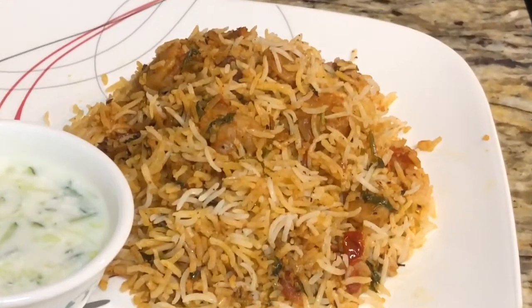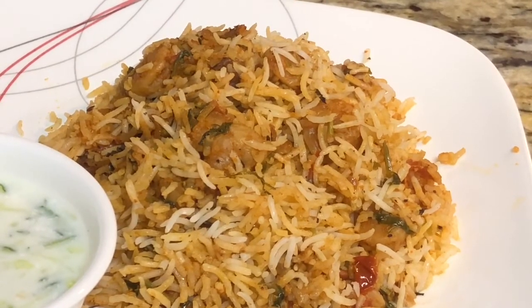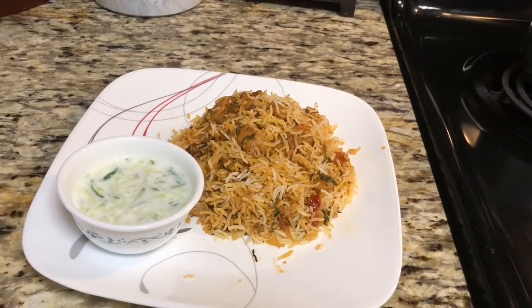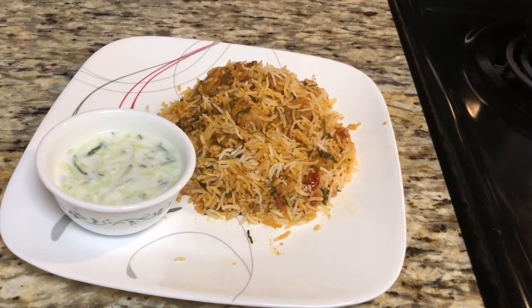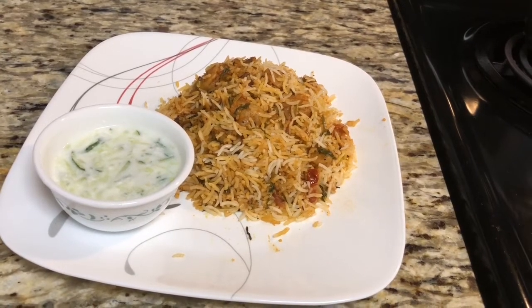Hello friends, welcome to my channel. Today we will make instant prawn biryani. This is a basic biryani which you can make regularly at home — no more spice, no more oil, no more ghee. It's healthy, so we can make it frequently. Let's see the recipe of prawn biryani.